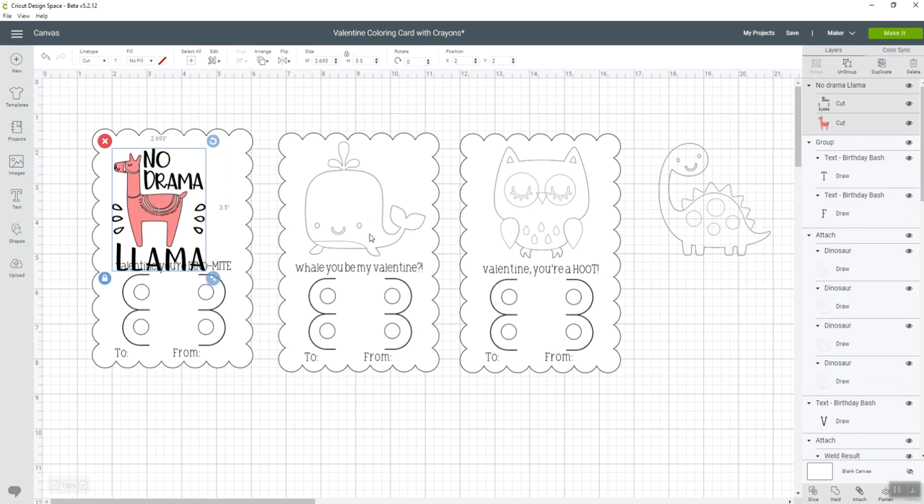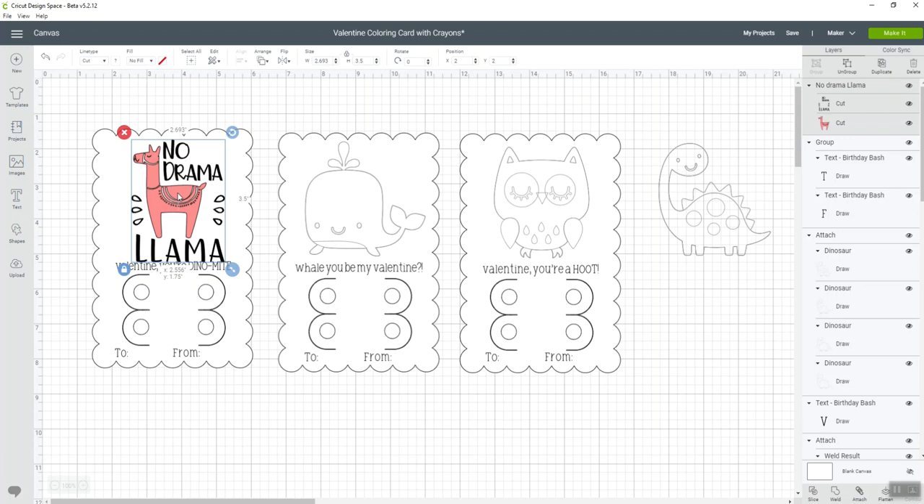The images on this project are draw lines, because you're supposed to use your Cricut pens and then kids can color in the image. If you pick a different image in Design Space, you need to check whether it's a cut or a draw image. This llama is a cut image — I can tell by looking in Design Space where it tells me these are cut images. As cut pieces, the llama wouldn't be attached to your card and wouldn't be something the kids could color in.